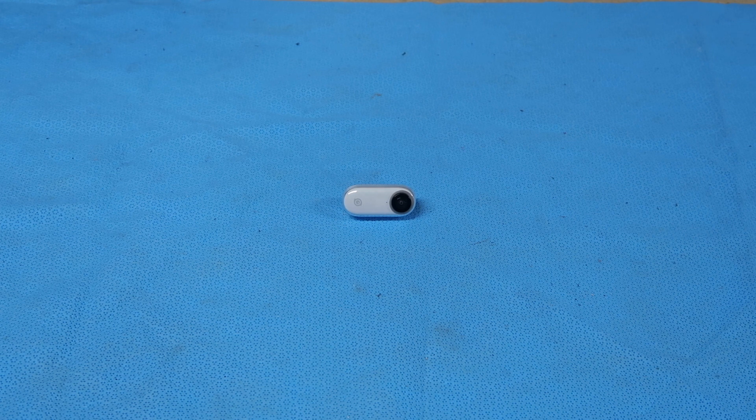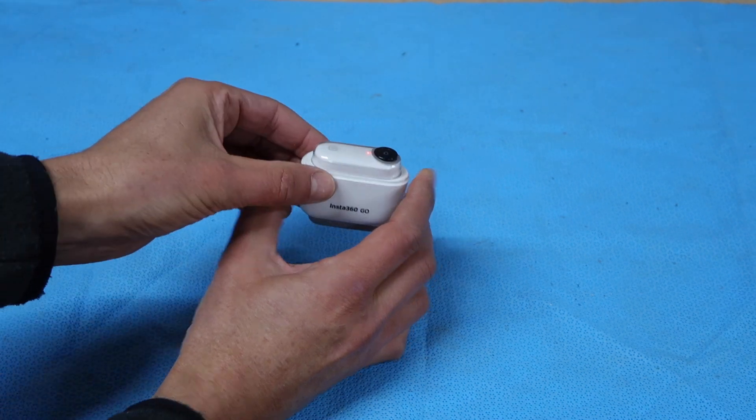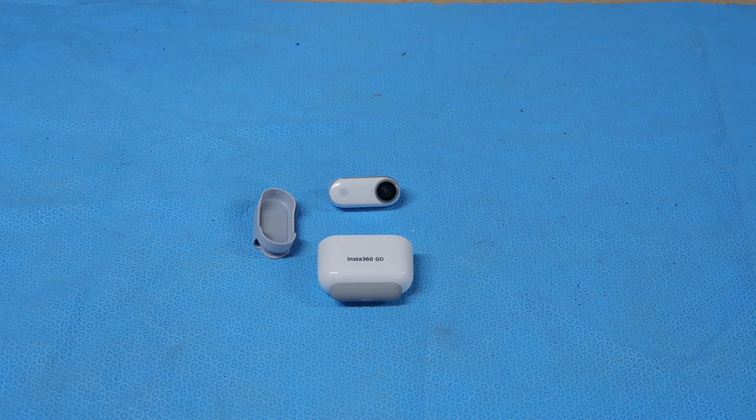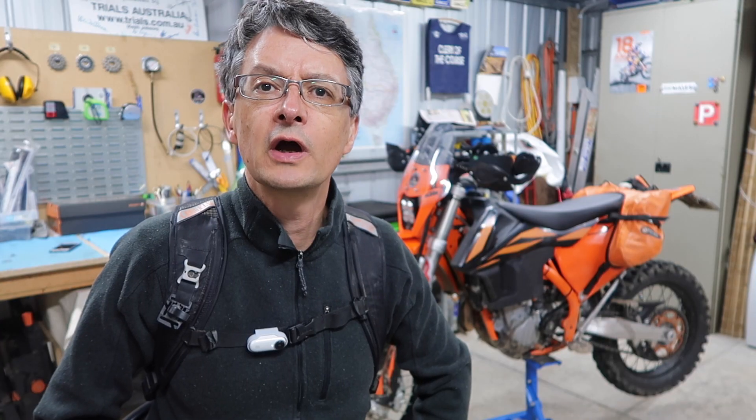That video was captured on this little camera. It is tiny, and that's the charging case there. The unit itself lasted about four hours the way I had it running, and then you can pop it in this little case and it charges on the go — charges in about 20 minutes. You get about two and a half charges out of that little case. The only other accessory I needed for the ride was the one little clip. The camera just snaps inside that and sat on my chest strap the whole day.